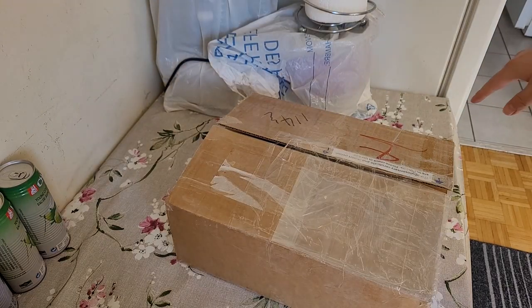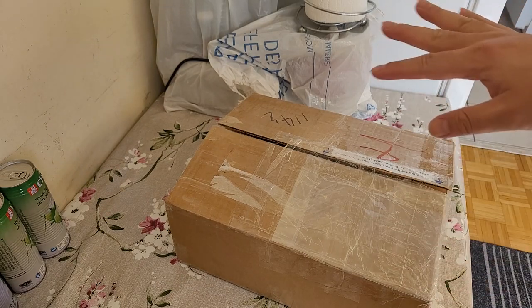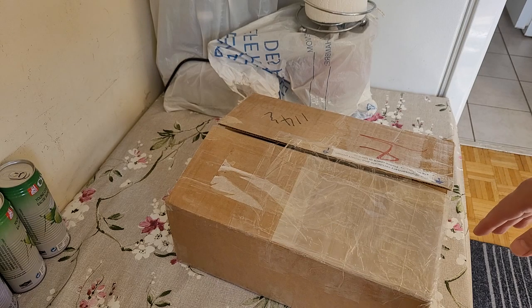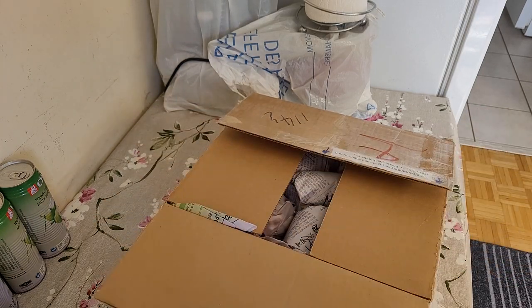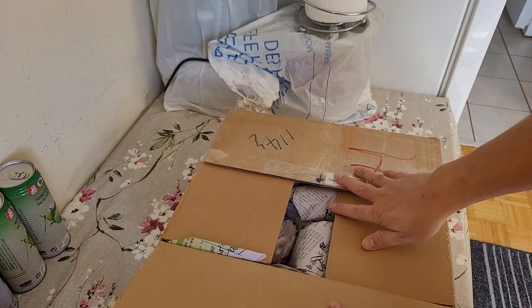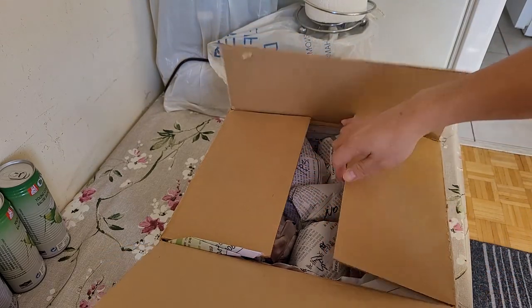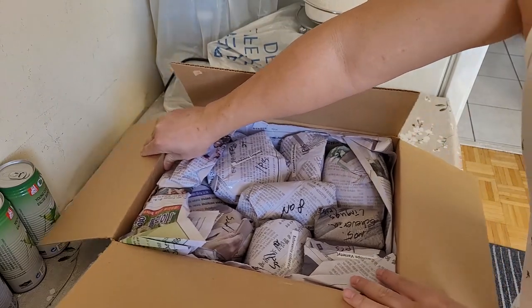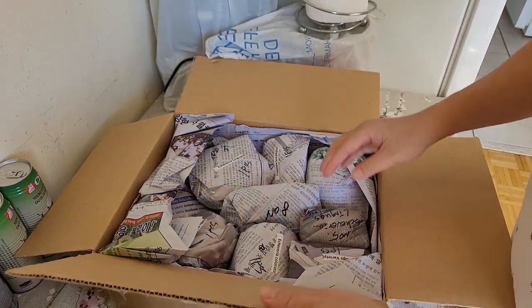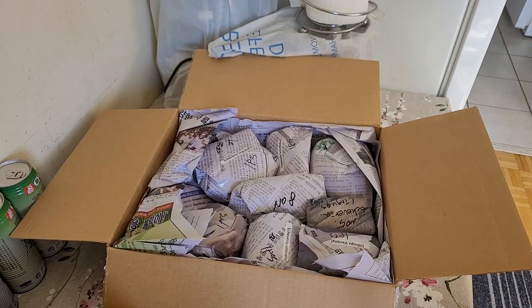Usually this area is where my mom cooks or prepares our meals, and also where she does her YouTube video teaching people how to cook Vietnamese food. I've already pre-opened the box because it contains some personal documents — import permits, phytosanitary certificates, invoices — that have my address on them.